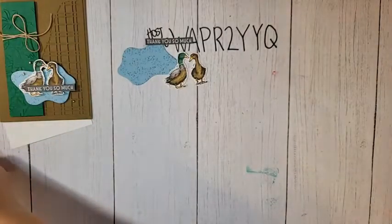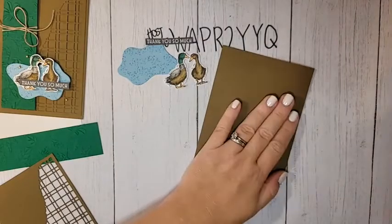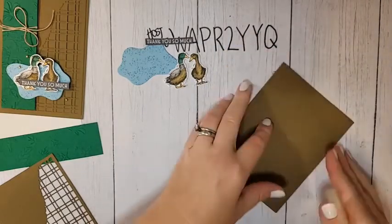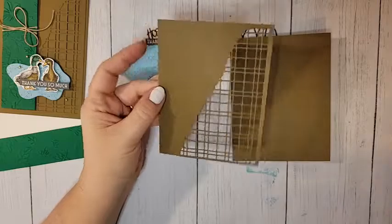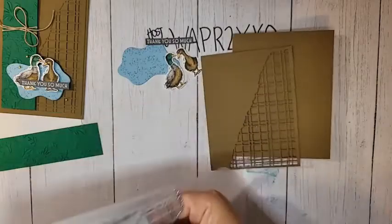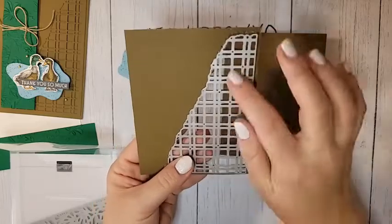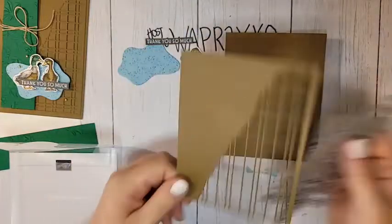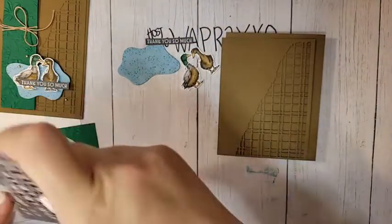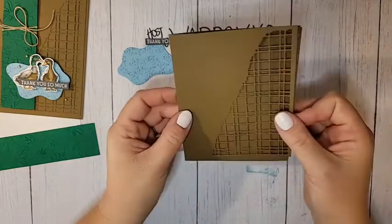Let's talk about the rest of the card pieces. My card base is Soft Suede, 8½ by 5½ scored at 4¼ — standard card size. I have a 4 by 5¼ piece also in Soft Suede that I die-cut using the Split Texture Card dies. These are actually my mom's dies — I borrowed them — but they are fantastic. There are a couple of different patterns and I love them. I think I might have to get my own set.